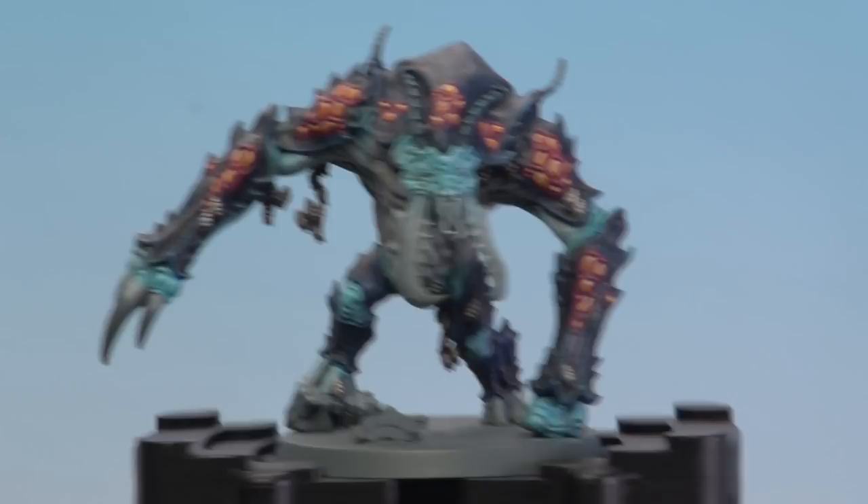And there we are with the highlights now done — the larvae of the dreaded Amble are done. We hope you found this video useful. Keep sending those requests in and we'll see you again soon. Bye bye!